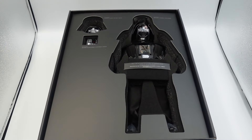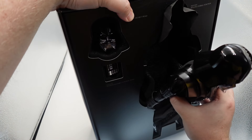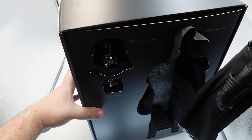When you open this up, if you have a DX figure you can see how it's presented; if you haven't, it always comes like this. You get your figure here, you get your alternate helmeted head sculpt. With this deluxe version you get the clean chest piece as well. Let's get this figure out of here and start taking a closer look at it.